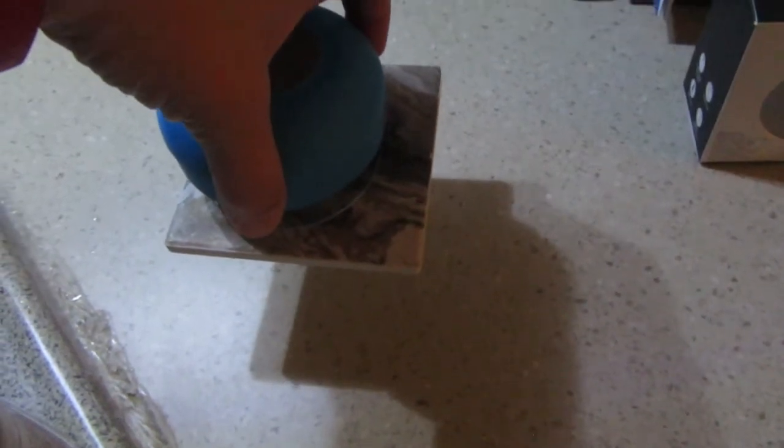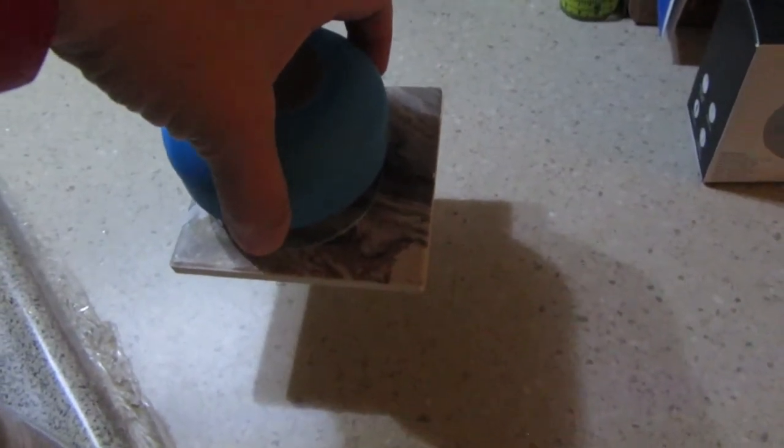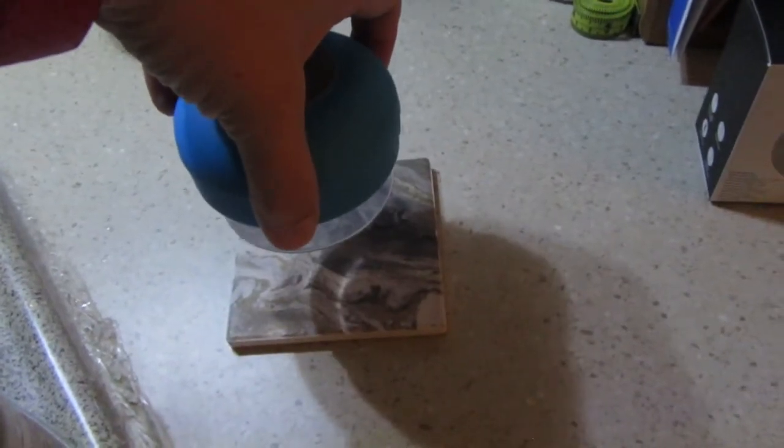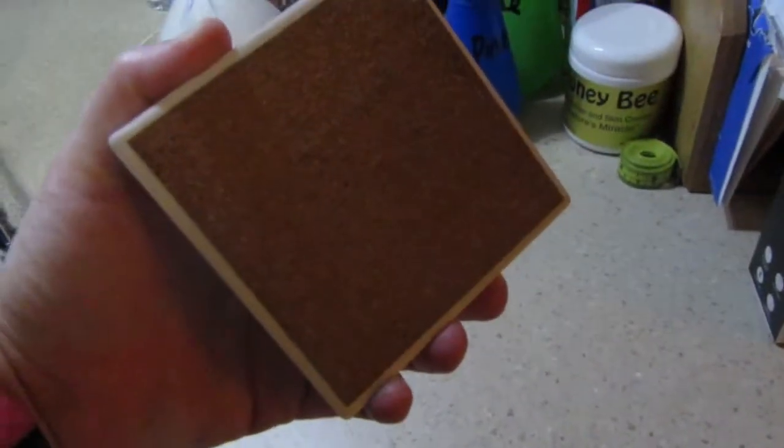My one complaint: this is a ceramic tile I'm putting it on, and just watch — it will eventually drop. The reason it drops is because of the cork on the bottom.